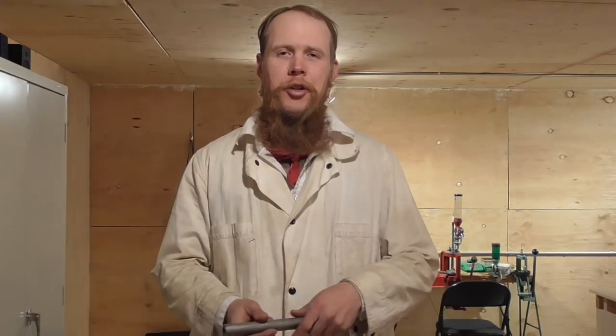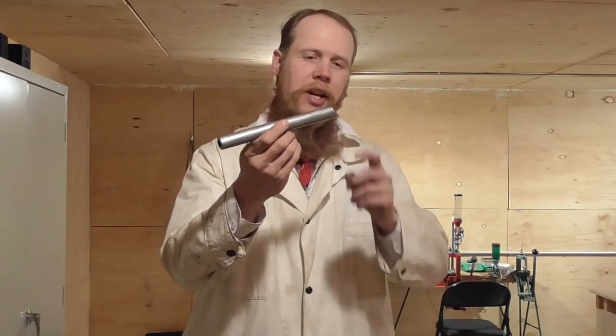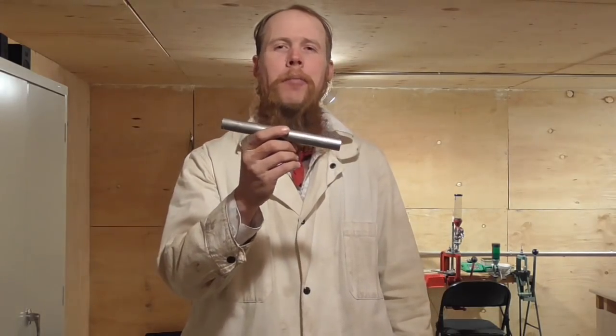Good afternoon and welcome to The Idahoan Show. I have here a piece of 7/8ths outer diameter by half inch inner diameter DOM tubing.